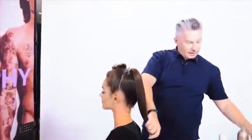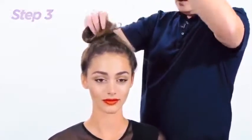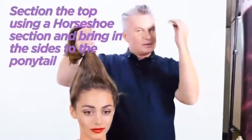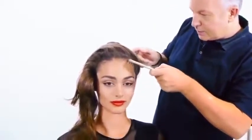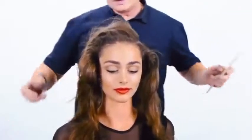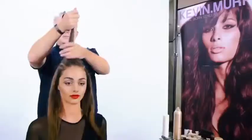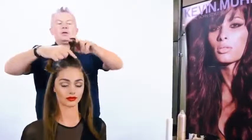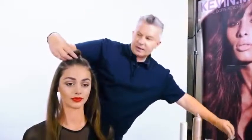Now that you've got your ponytail in, you want to come around and do the front sections. You want to make a horseshoe section on top of the head. The horseshoe section is from the crest to the crest, straight back — so you want to go straight across here, like so. Section that off, same on the other side, and blend your sides into the ponytail at the back. Then you want to clip away the top, because we're going to pull those sides back into our ponytail at the back.